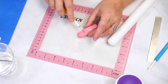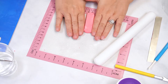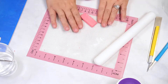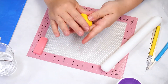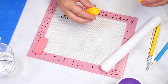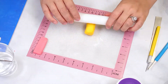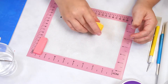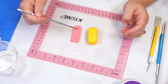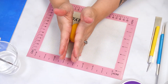To form the pencil, start by kneading pink fondant then roll into a flat rectangle and set aside. Knead some yellow fondant and roll into a log, then flatten four sides to form a square. Apply a small amount of water to the pink fondant and attach the yellow piece.